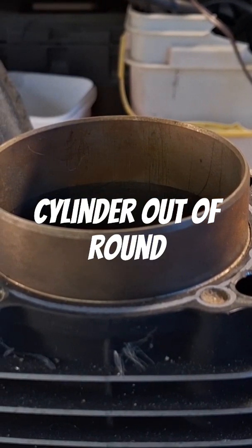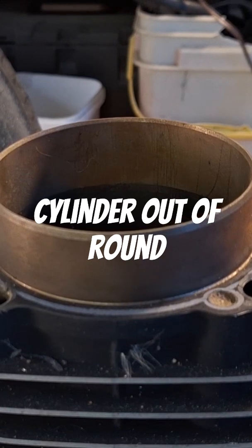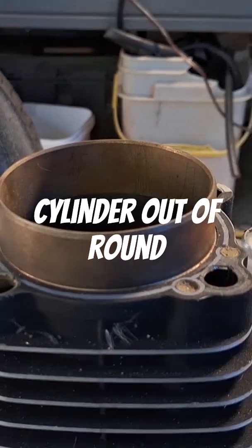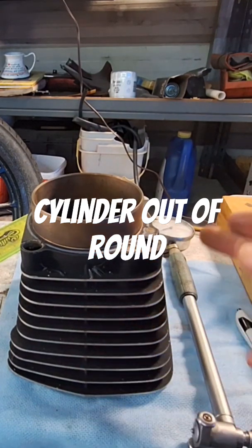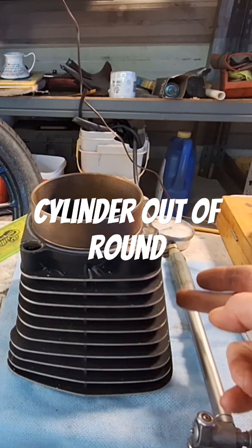That cylinder really isn't that straight. Now what you're going to want to do is write down — remember, you're going to measure it in like six places. So very bottom, middle, top. Same thing with the x-axis: very bottom, middle, top.